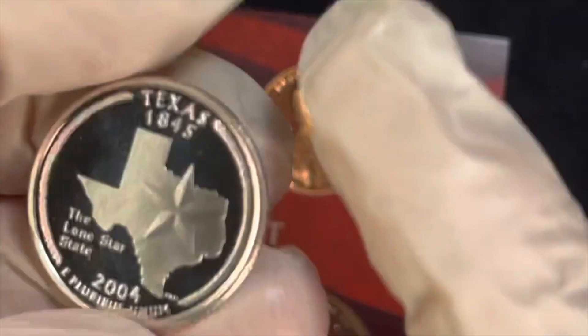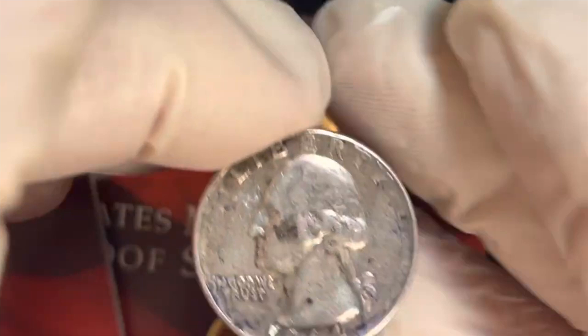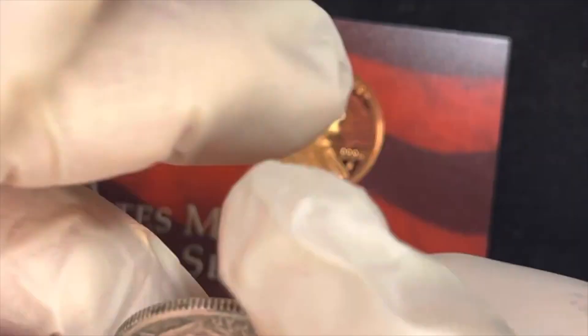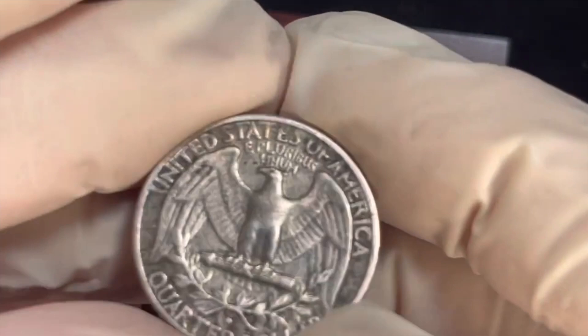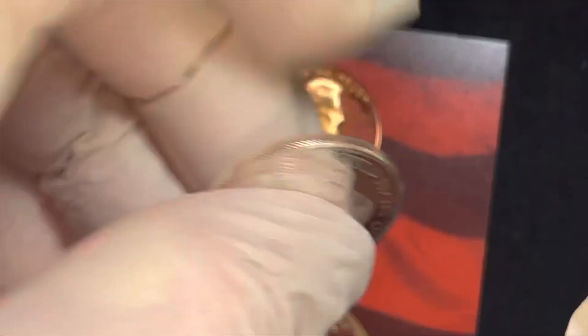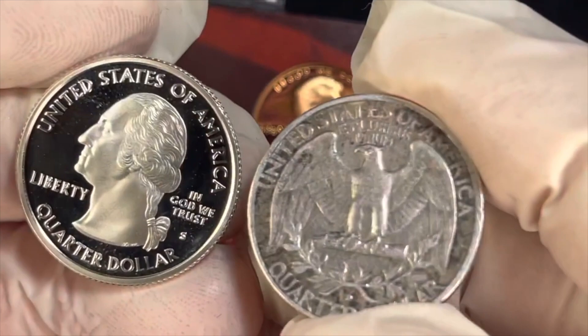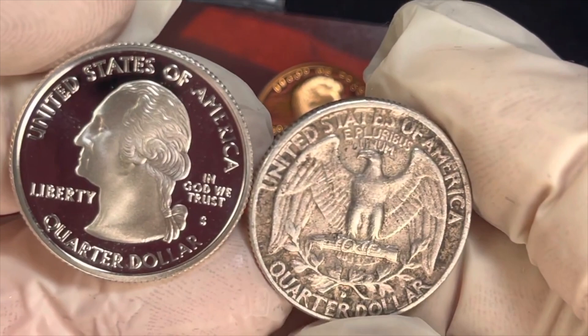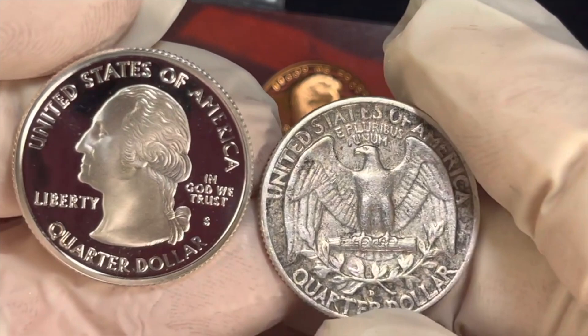People say they used to make silver quarters — they did, until 1964. Here's one of the last of them. If you tip this one up you can see it's a silver quarter also. This is the old design used up until 1998. On the old design 'United States of America' was on the back, but when they started making state quarters they moved it to the front. 'E Pluribus Unum' stayed on the back, but 'Quarter Dollar' moved. You can see the mint mark for Denver right underneath the olive branch on this 1964 coin — that's how they did mint marks in 1964.